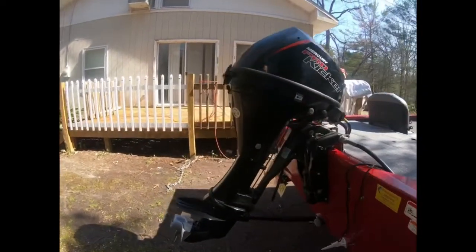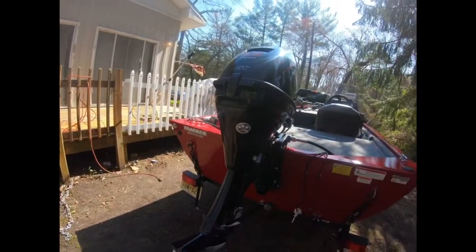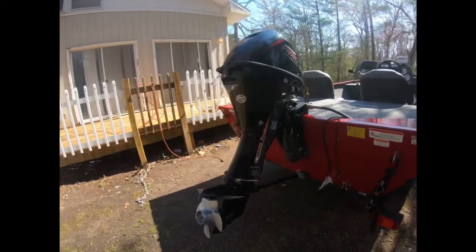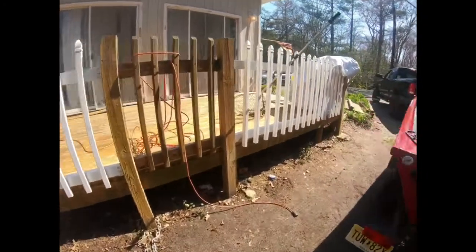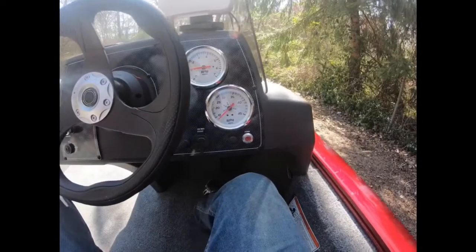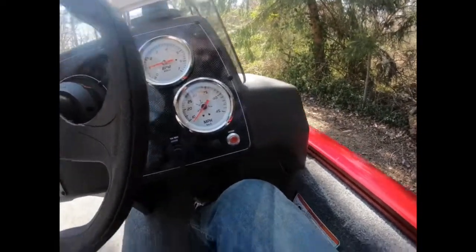I went with the 9.9 horsepower motor just because I live five minutes away from Union Lake and the max horsepower there is 9.9. It's not too bad — it is slow, but it gets the job done and it's faster than electric.